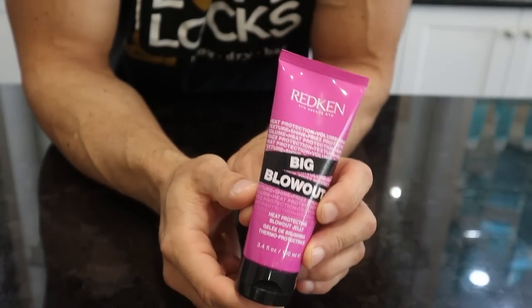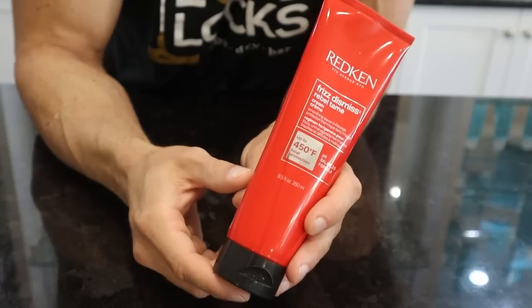Your second product is always going to be your blow-dry cream, and you pick it based on the result you want. If you want lots of volume and body, pick Redken's Big Blowout. If you want a super sleek and smooth style, pick Olaplex Number 6. If you have naturally frizzy hair, Redken's Rebel Tame will help with that. All of these products have heat protection and will improve the texture of your style immensely — better texture means your style lasts longer. These products are absolutely mandatory; without them it's going to be frizzy and you'll have no heat protection.